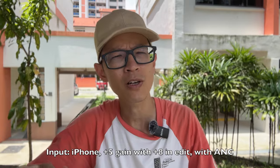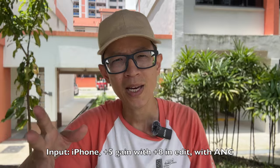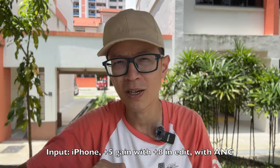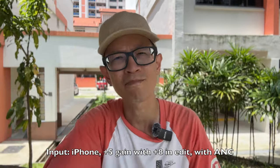To conclude, you can judge the audio quality of this mic based on the clips I've recorded. If you're interested in buying this mic, check out the links in the video description below. I hope this review is useful - thanks for watching, see you guys again, bye.